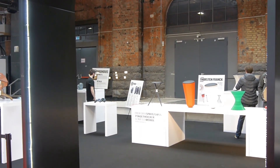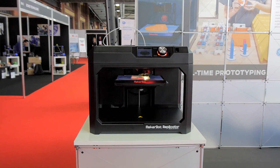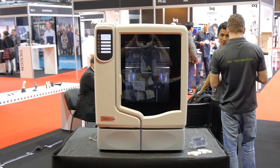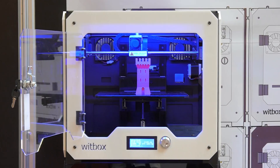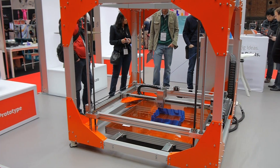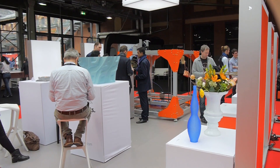Starting with the printers themselves. The big brands like MakerBot and Stratasys were, of course, still doing their thing, while the smaller companies were the big attraction — quite literally. Like the Big Rep, which can print things up to an entire cubic meter in size.